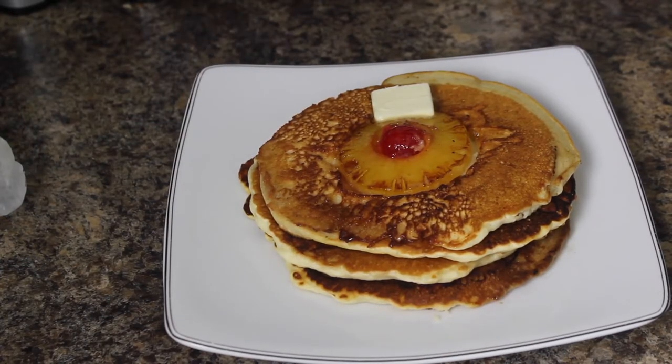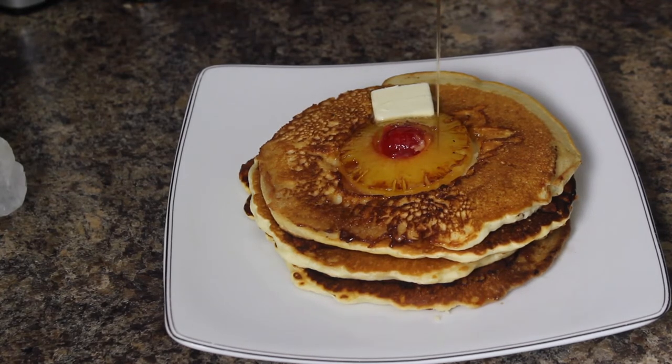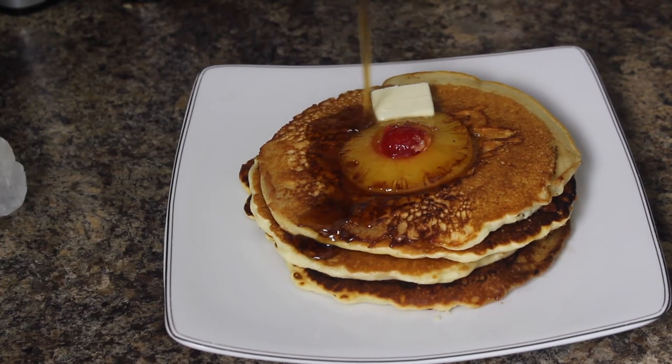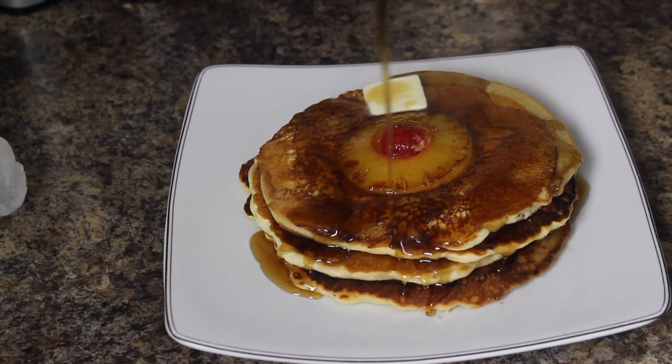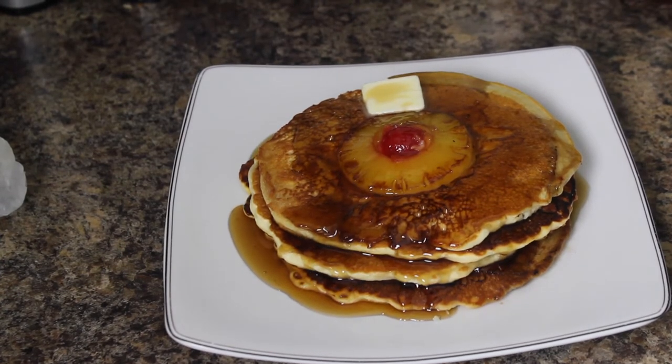There you go — pineapple upside down pancakes, a little switch up to the morning. Let me pour my syrup over top. Yeah, look at that. I'm waiting for that bite — let me get it. Pineapple upside down pancakes, a nice little change up to your normal morning pancake routine. Let me get a piece of that pineapple too. Mmm. Mmm. Oh man. Just like pineapple upside down cake, guys.